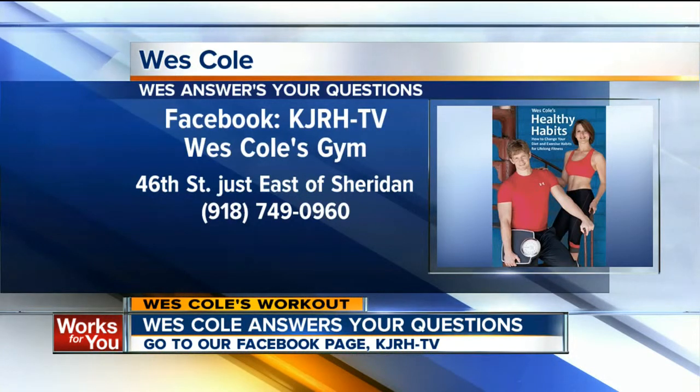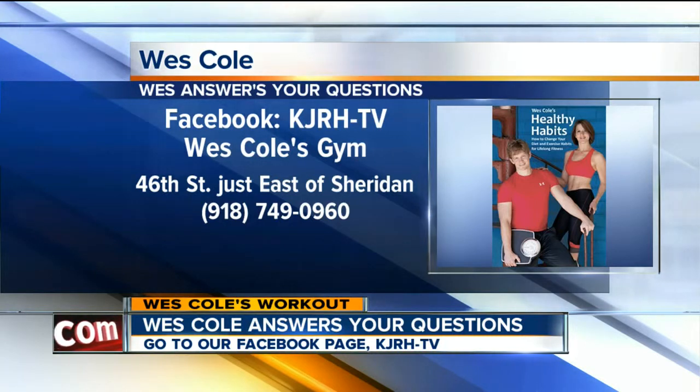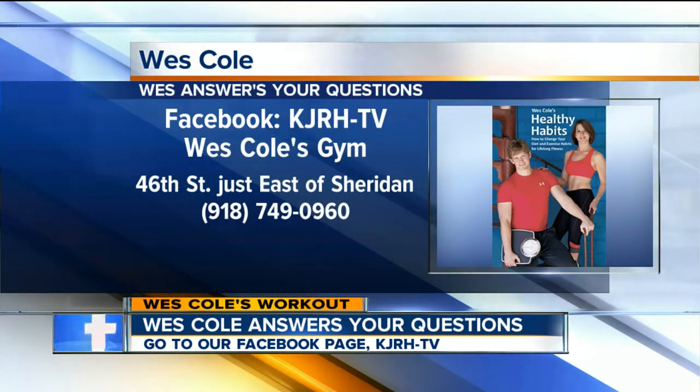Thank you so much, Wes and Beth, for those great exercise examples. If you have a question you'd like Wes to answer, go to our Facebook page KJRH TV and post it on our wall. You can also call Wes at 749-0960 or visit his gym on 46th Street, just east of Sheridan.